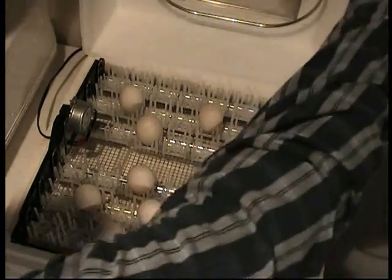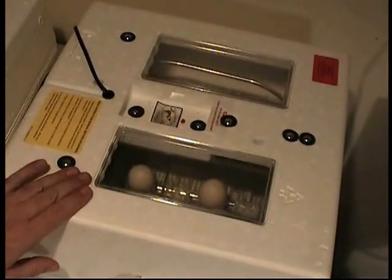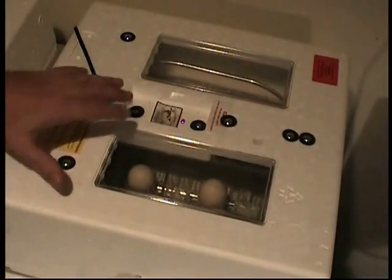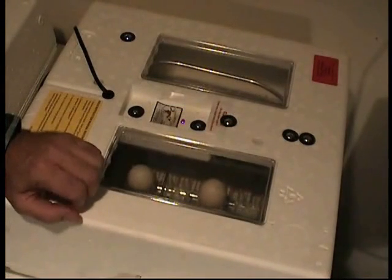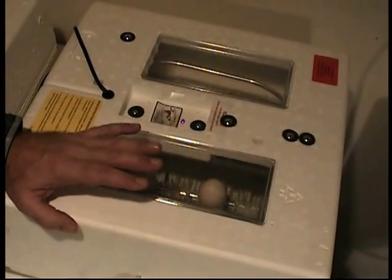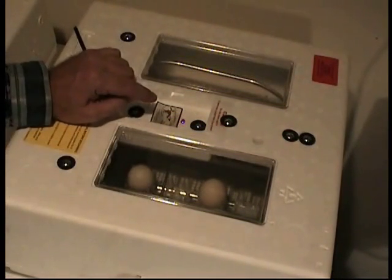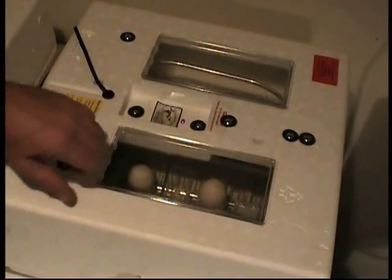Now we'll close the unit. Keep in mind this one is being started absolutely dry. Then we turn it back on. During the time frame when it's coming back up to temperature, expect some changes in the unit's temperature because the eggs will take time to warm up. So there'll be a delay — don't start readjusting it. Once you know it's been set at a stable temperature, give it time to acclimate and stabilize.